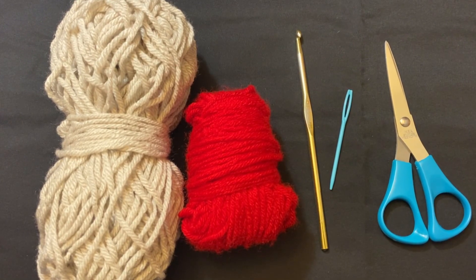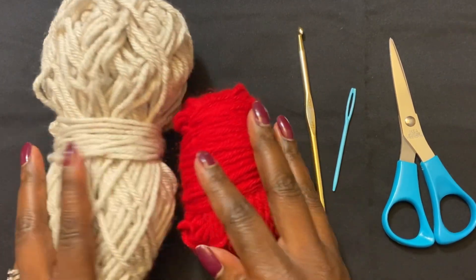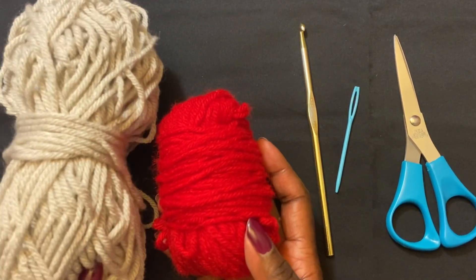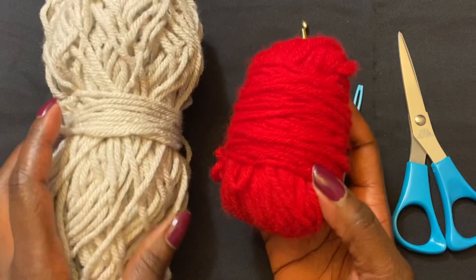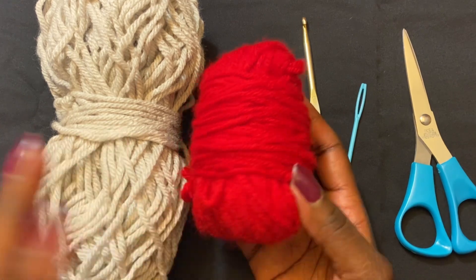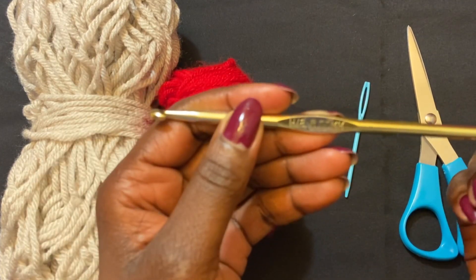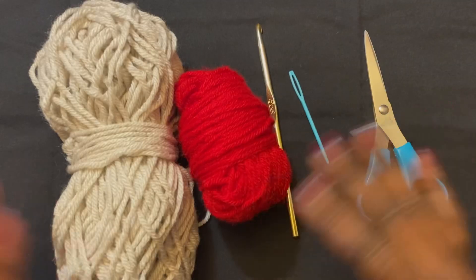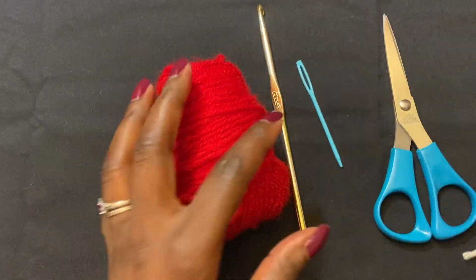Before I get the project started, I'm going to show you everything that I need. I have these two colors of yarn — just some scrap yarn I have laying around, but I will put all the information in the description box. I have two colors because I'm making the body of the wrist warmer in this color and the heart in the red color. I'm using a 5mm crochet hook, which is H8 US, a darning needle, and scissors.